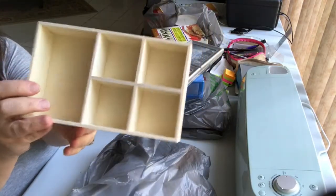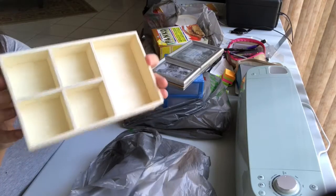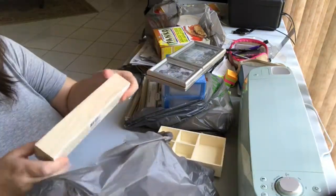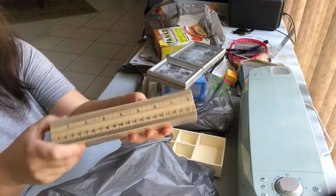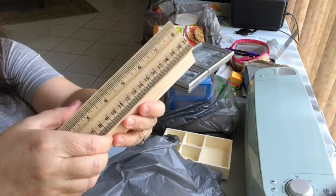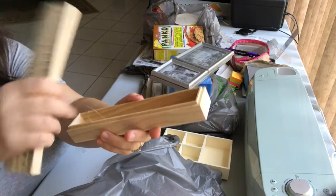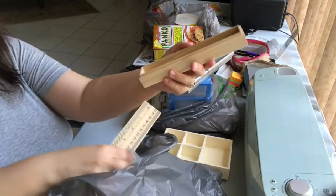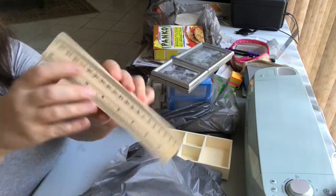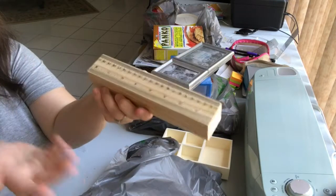Also new at Dollar Tree were these wooden finish-yourself items. They had these little shadow boxes with multiple compartments. Another really nice wooden item are these boxes — like a pencil box or gift box. You open it up, there are some pieces of wood and a ruler on top. You could use it as a pencil box, a pretty gift box, or for a DIY project.